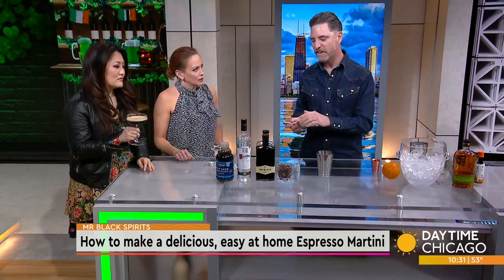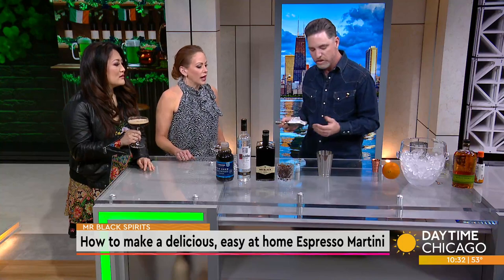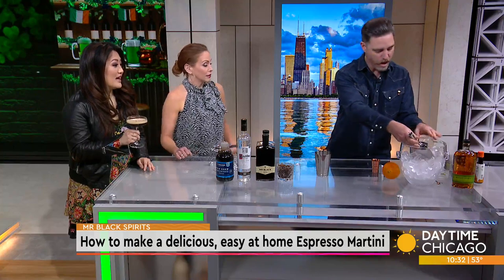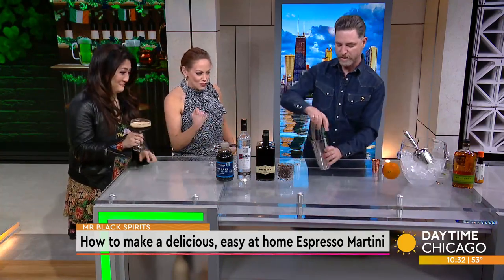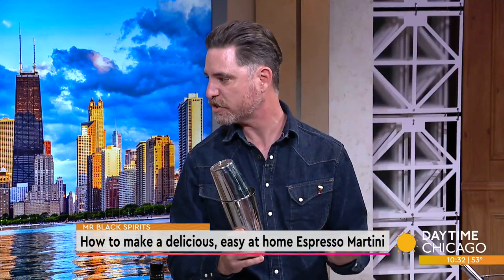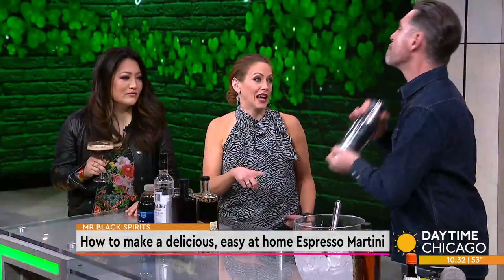To get a successful espresso martini, you're going to need to shake extra hard. I'm going to seal this tin, start shaking it, and hand it over to you. You can use a fancy cocktail shaker, or you can also use a mason jar at home — anything with a lid on it.